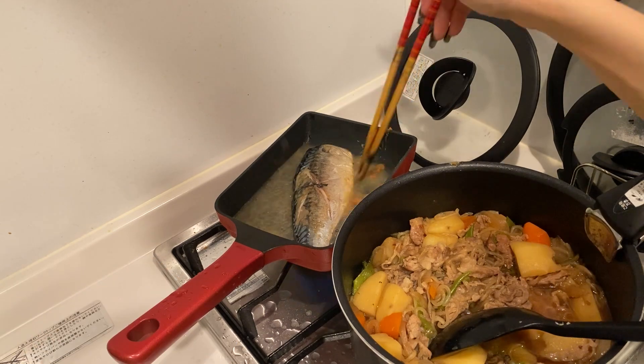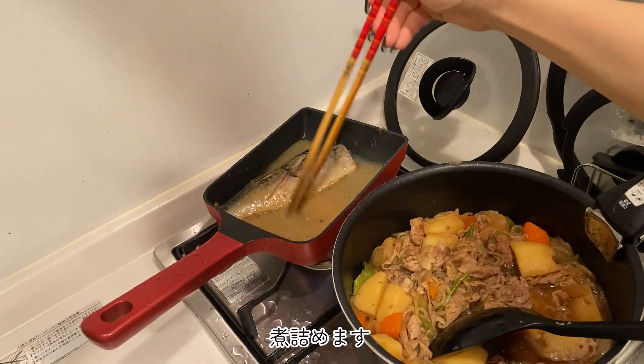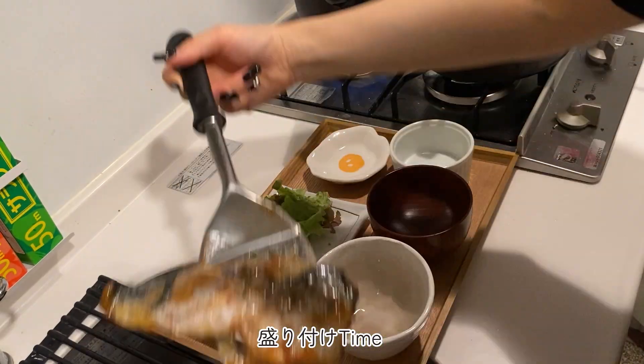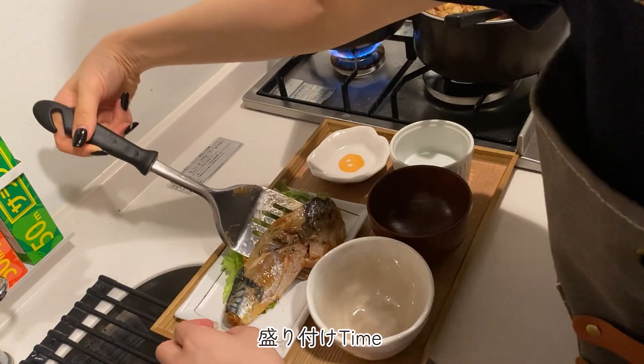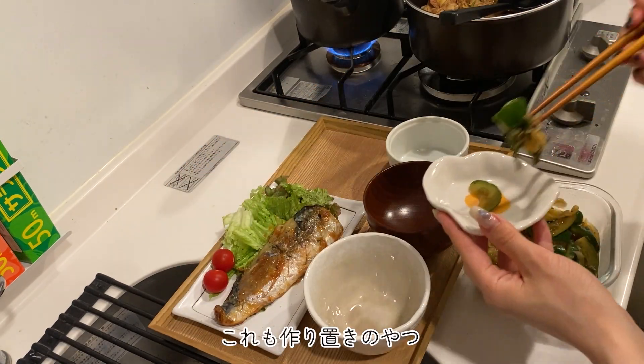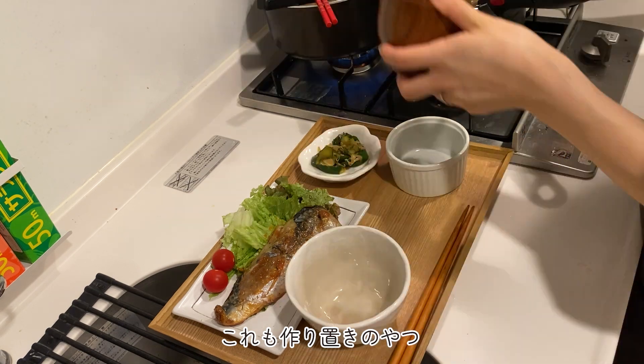I'm going to add a lot of milk. I'm going to use the milk. It's an easy way to do this. I'm going to put it in a little way and use the milk.